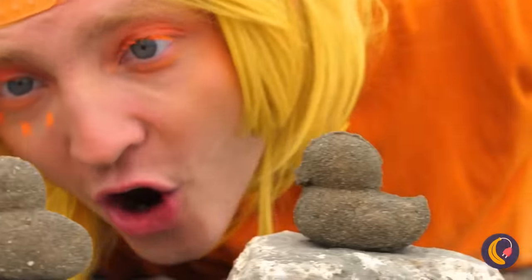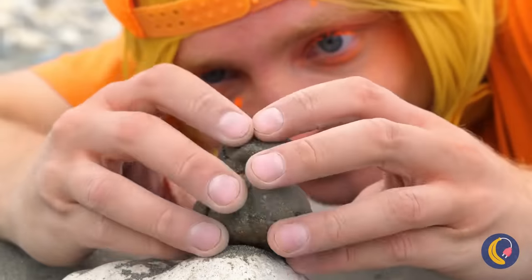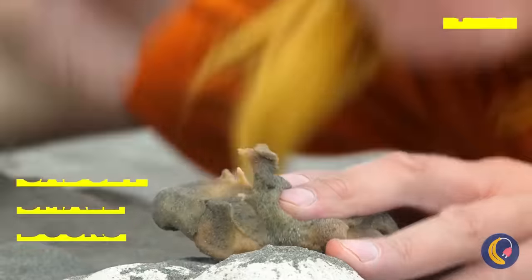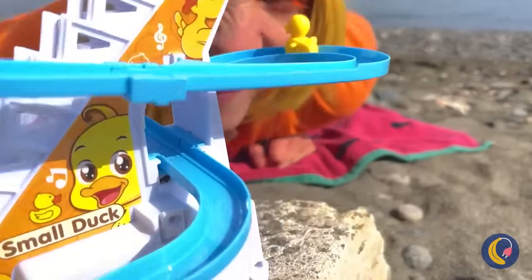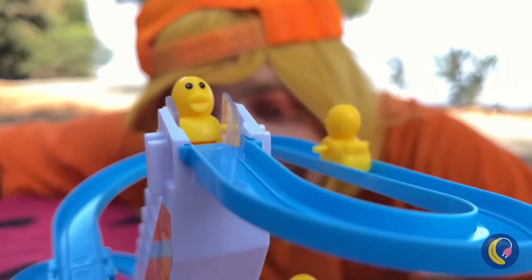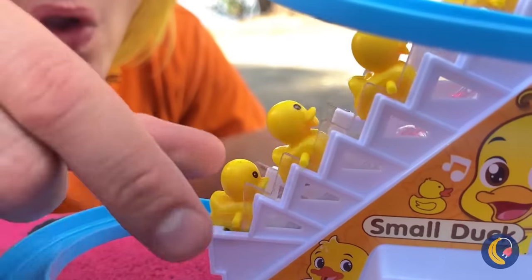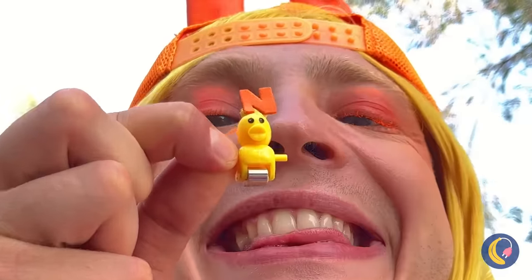What could be better than sand ducks? When they've got even tinier ducks inside. Look, he's the right size for this slide. Quick, go again before it gets crowded. Told ya — something this fun doesn't stay empty for long. Here, some letters will help us tell these ducks apart.